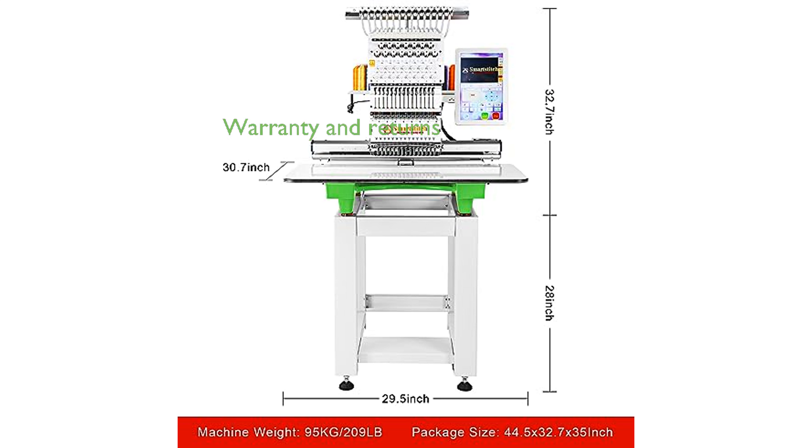SmartStitch stands behind their product with a warranty and hassle-free return policy, giving you peace of mind when investing in this high-quality embroidery machine.